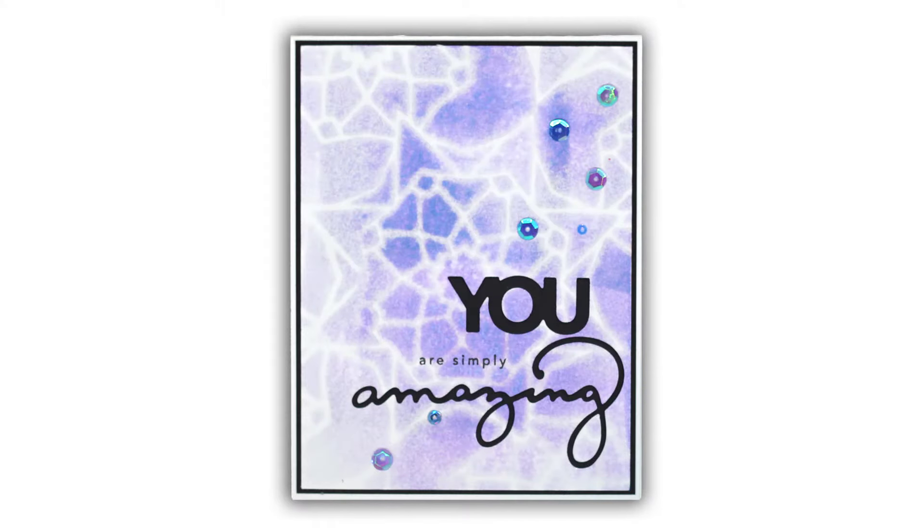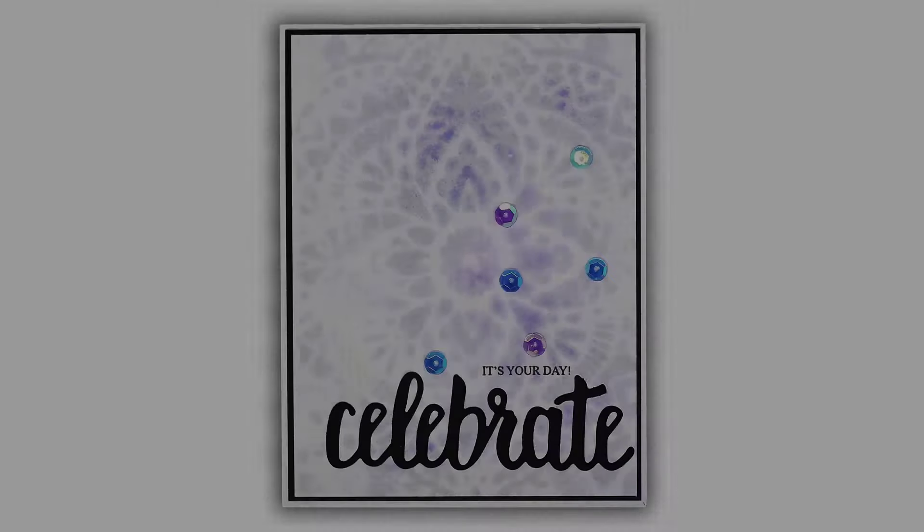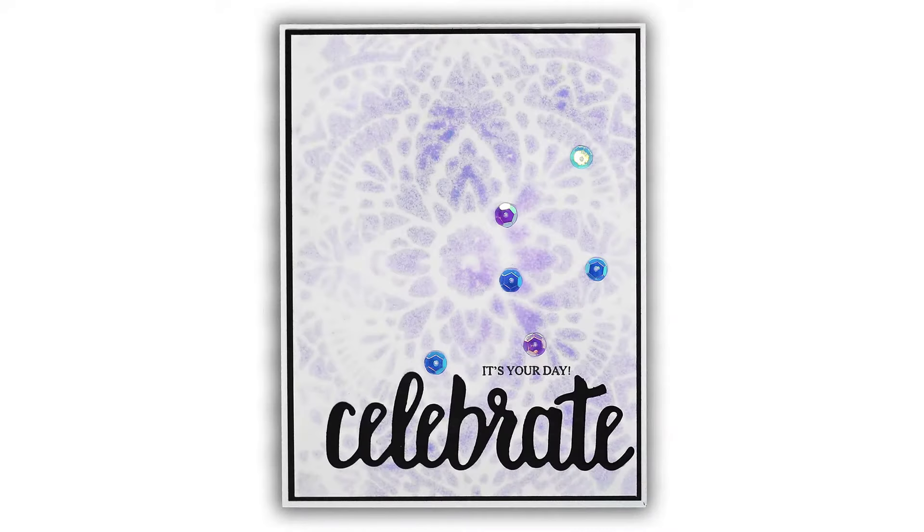Hey everybody! In today's video I wanted to show you a fun technique using the new VersaFine Clair inks to get a unique color separation using a stencil.